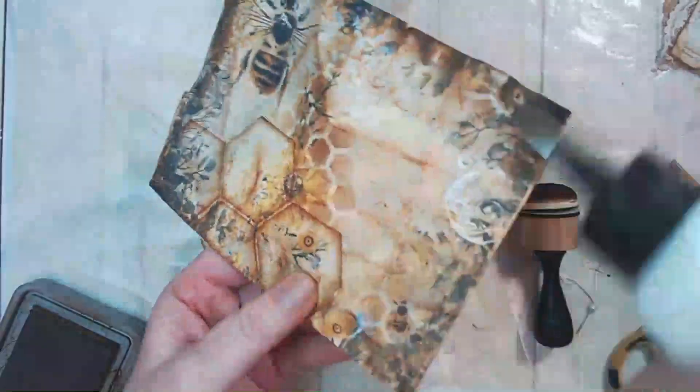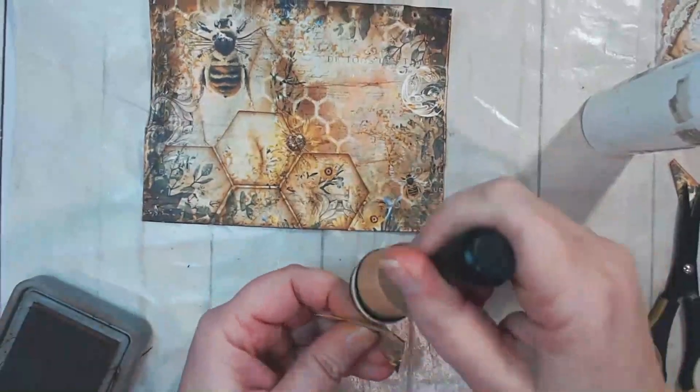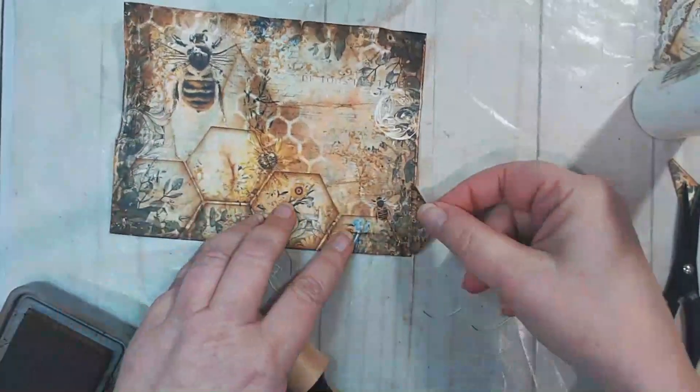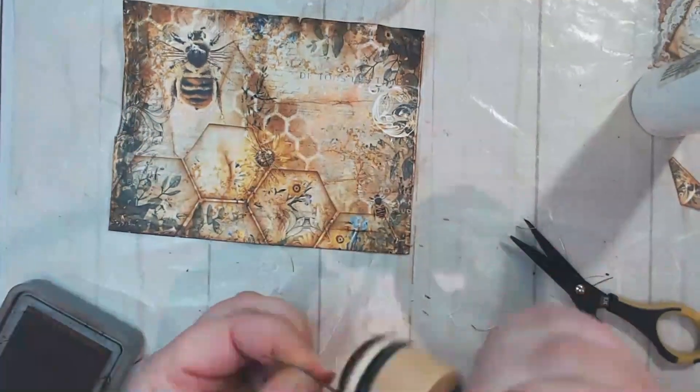I thought that gave it a more open look and flow to the design — I didn't want it to be so much of a border as just flowing honeycomb on the bottom. Anyway, this video is going by a lot faster than what it took for me to do this obviously, but I'm so happy with the way it came out.